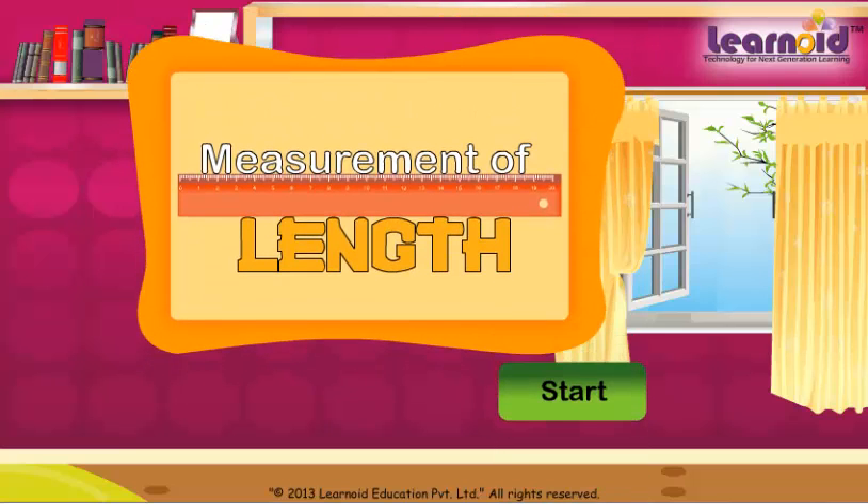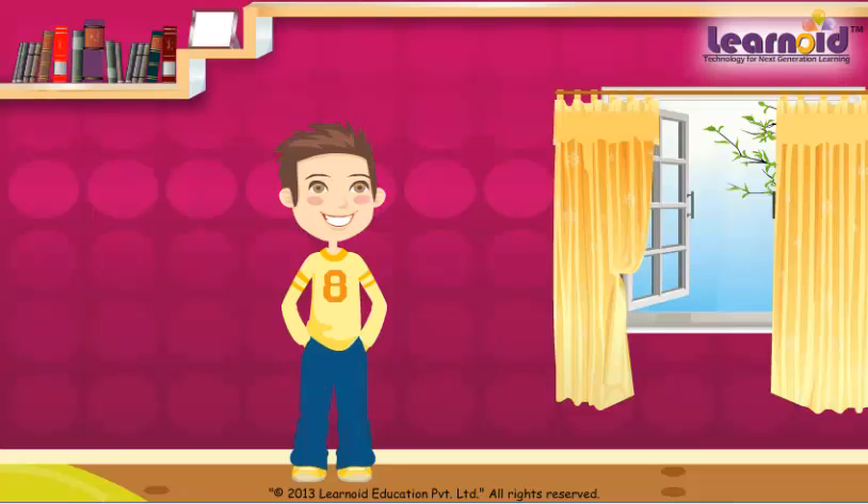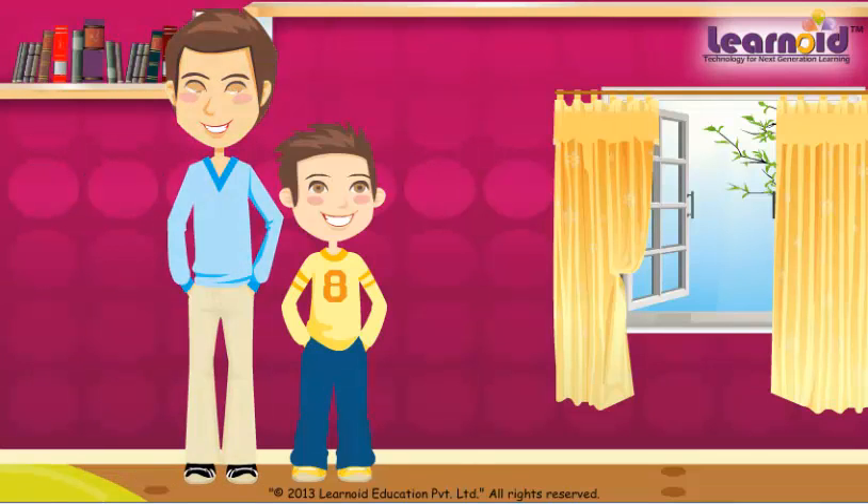Today we will learn how to measure length. Rahul wants to know his height. His father came to help him.